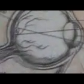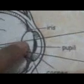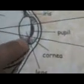Here is the part of the eye. There is the pupil, the iris, the cornea, and the lens.